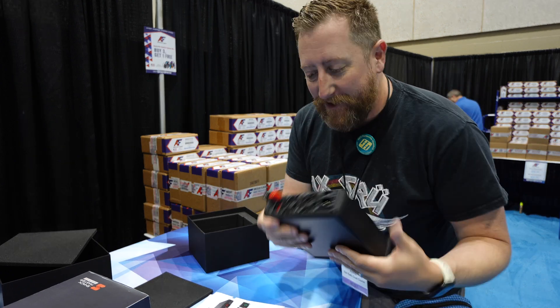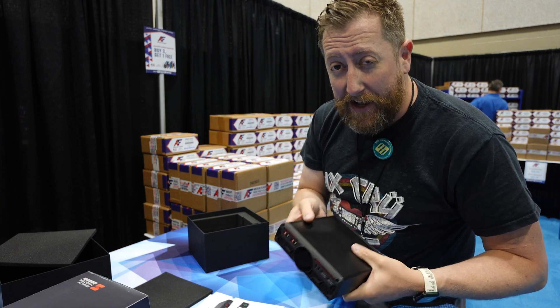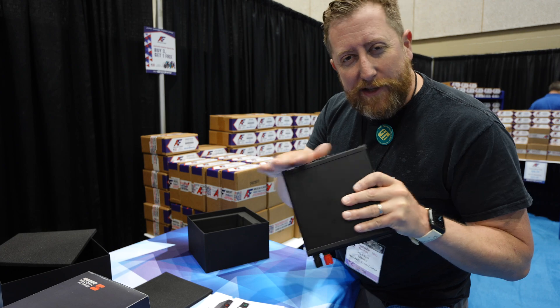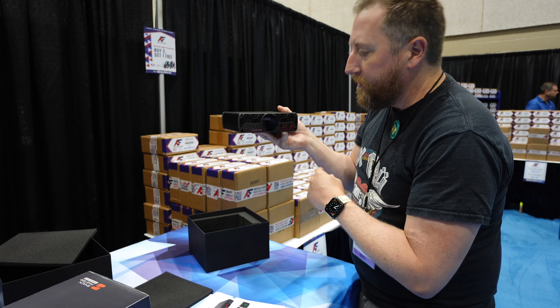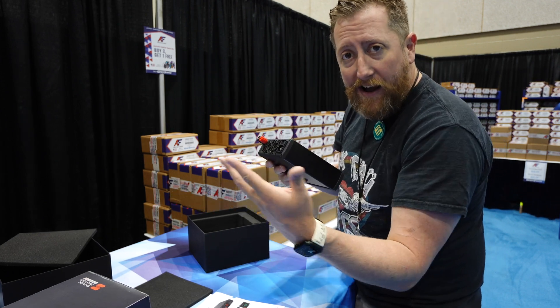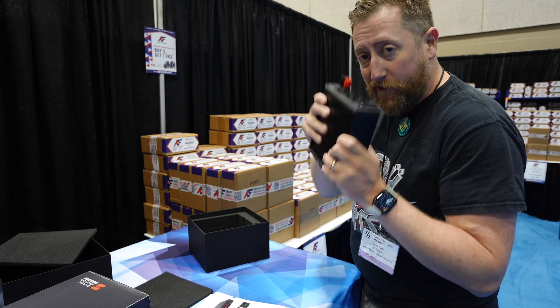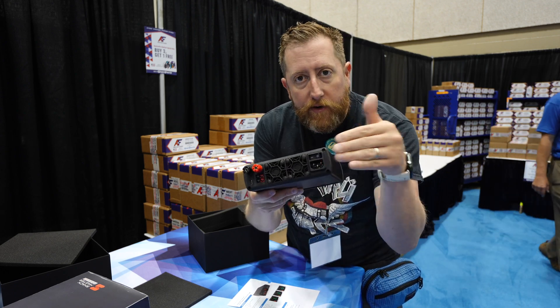Hidden by the banana plugs, there's another USB-C and two more power poles in the back. Having all the connections in the back is good — it keeps the clean lines of your shack, hiding all the spaghetti cables from company. There is also a recessed power switch, which is nice so you don't accidentally hit it when you're working in the back.